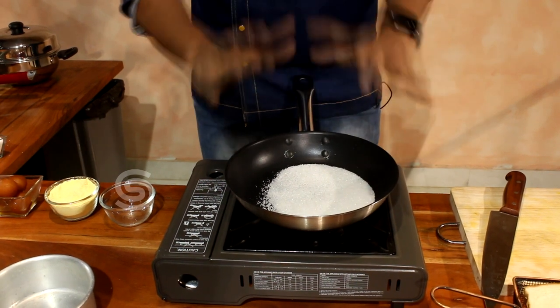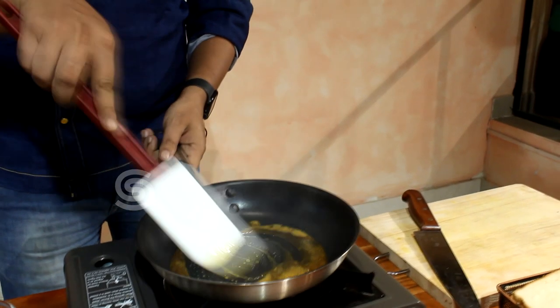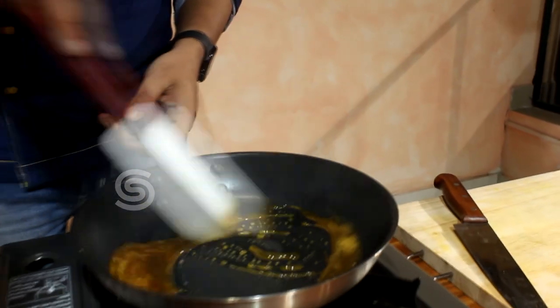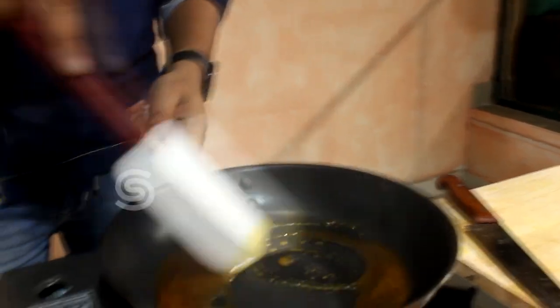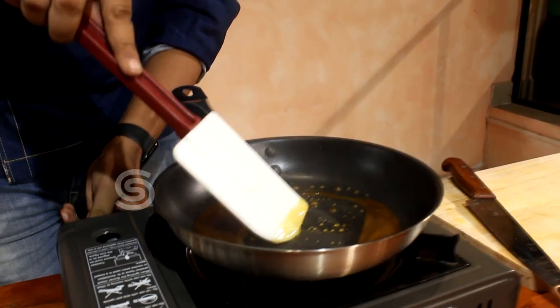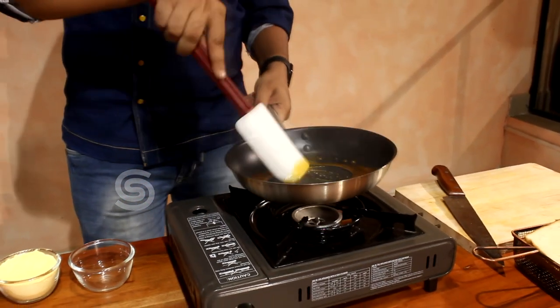We will try to get a little bit of caramel to a golden brown color. Caramel is super. We will change the range and shift the mold.